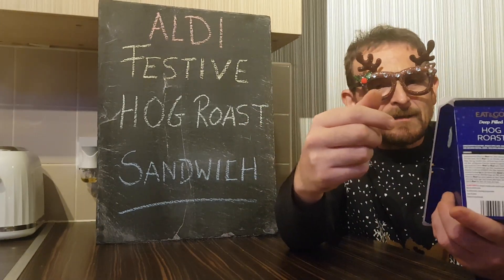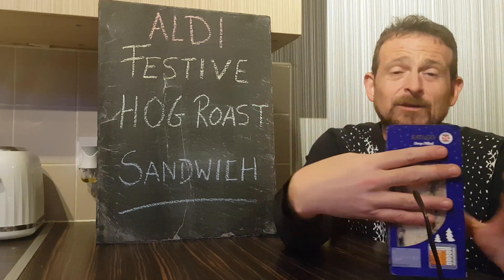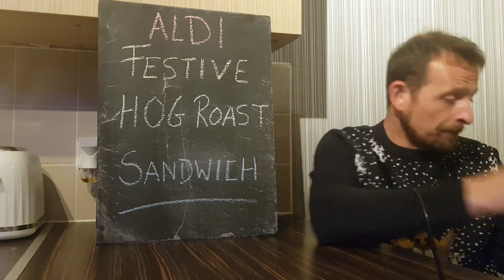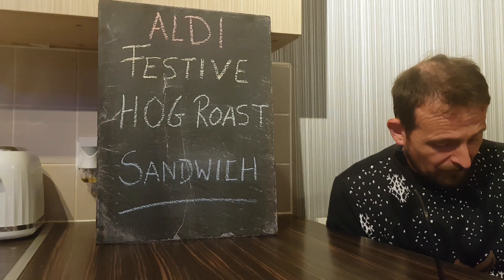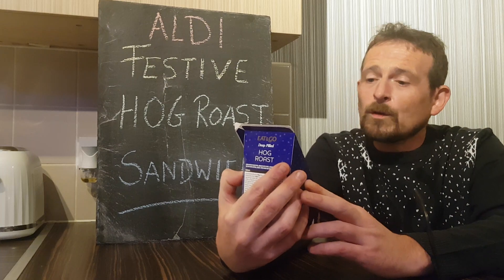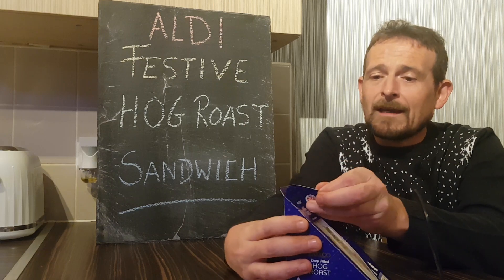Looks quite nice — white bread, hog roast, lettuce. We have sage and onion bread, wheat flour. There's probably 60 odd ingredients in here so I'm not even going to bother reading them all. I thought I'd pick it up as a snack and see how we get on. So here goes.